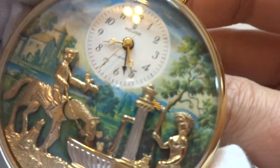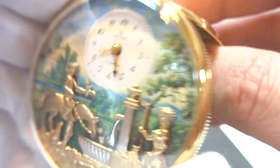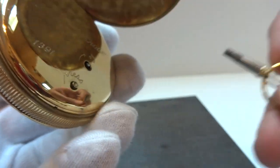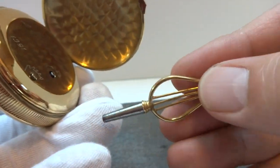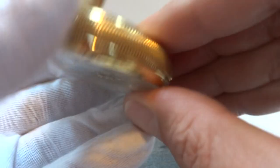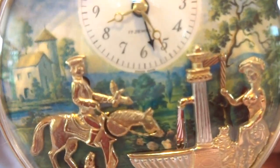Now, let's say you want to show this watch off to your friends, but it's not alarm time yet. On the back, there is a button. Let's go ahead and give this a wind — it has the original ratcheted winding key as well. The music automaton movement winds with this, shaped in the form of a lyre. So I'm going to press this button, and then you can activate everything on demand.